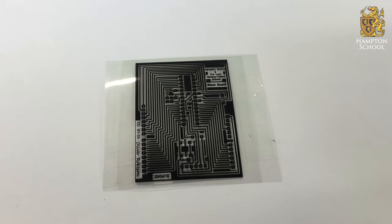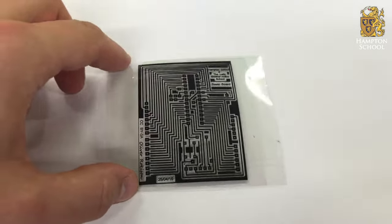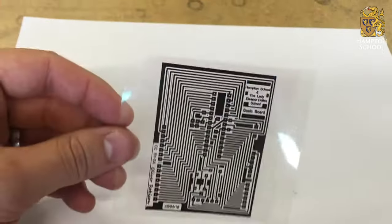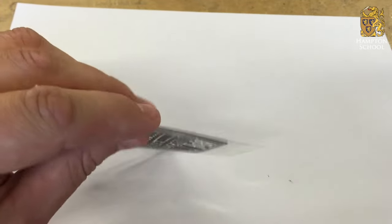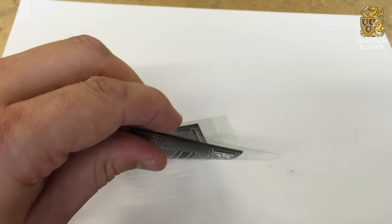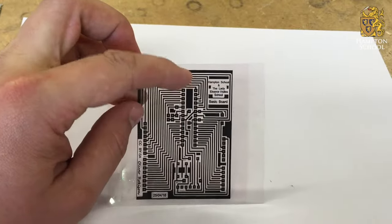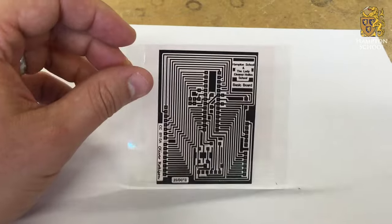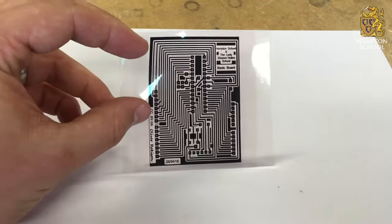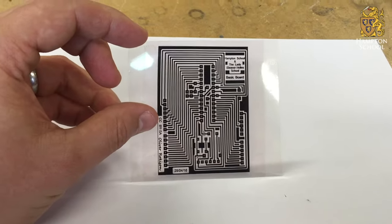The first step in manufacturing a PCB is to print out your design onto a sheet of acetate. You can see here I've printed the design twice on two sheets and then stuck them one on top of the other. This is to make sure that the black regions are especially black, so that when I shine light through this PCB mask, light will only pass through the areas where there is no ink.